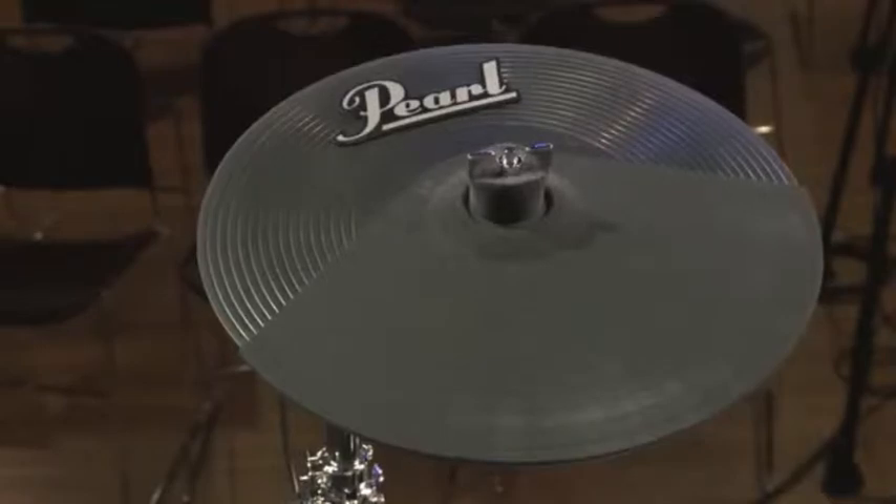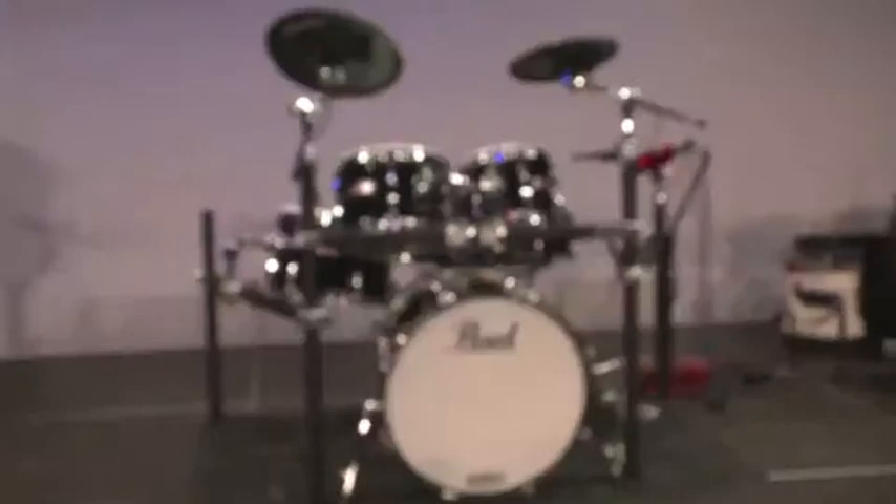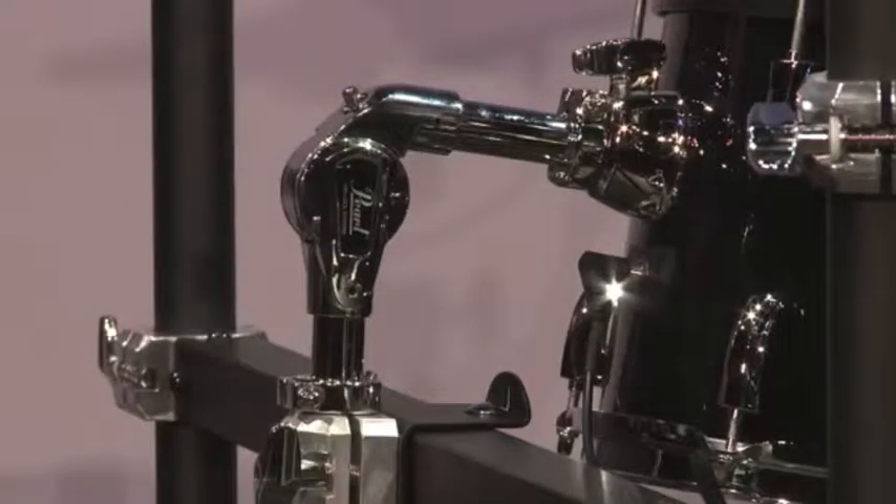The foundation of E-Pro Live starts with legendary Pearl hardware, featuring a modified icon rack system, real rack clamps, tom arms, and cymbal holders.